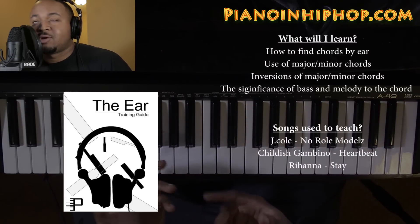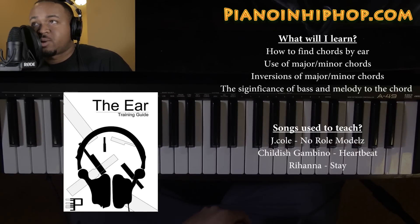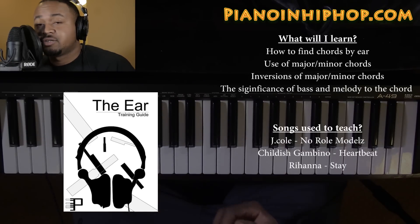If you'd like to learn how to start playing piano by ear by yourself, you can go to pianoand hip-hop.com and pick up my ear training guide. It'll teach you how to find chords by ear, how to use major and minor chords and their versions, and the significance of the bass and the melody to the chord.